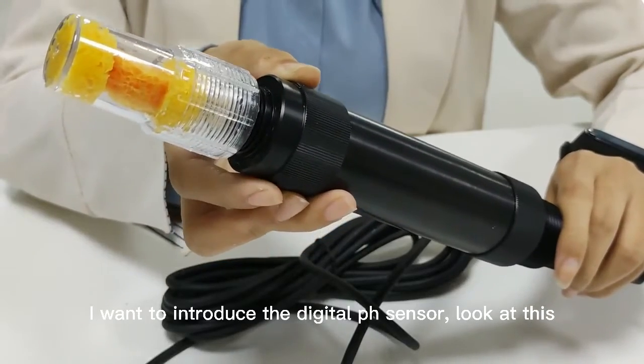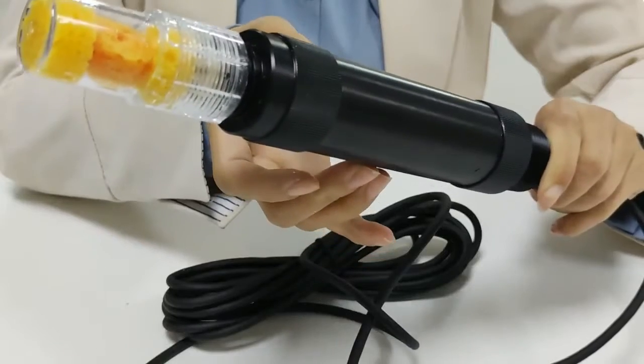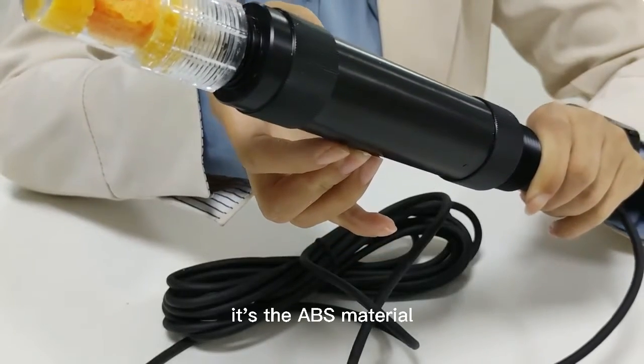I want to introduce the digital pH sensor. Look at this. The package is very stable — it's ABS material.